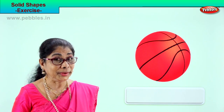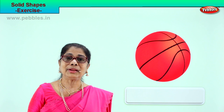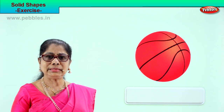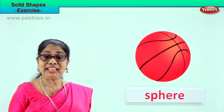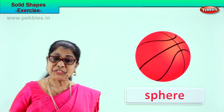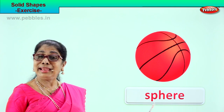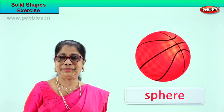See what you have here. You use this in your playground — yes, a ball, football or basketball. What shape is this ball? Sphere. S-P-H-E-R-E. Sphere. Whenever you see a ball, football, basketball, any ball small or big, you say that shape is called a solid shape and that is sphere.